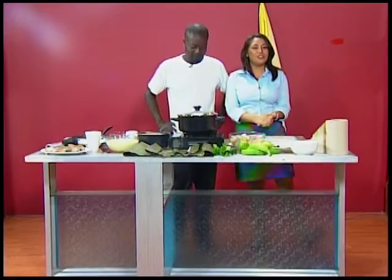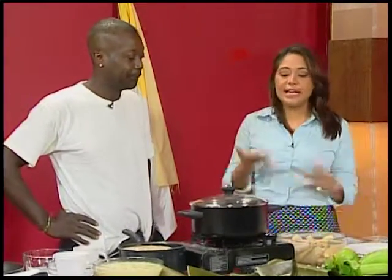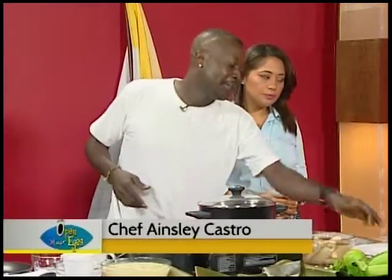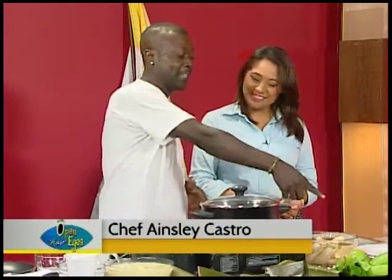Welcome back. We are joined by Chef Ainsley, the one and only. Chef Ainsley, today you'll be cooking up some bundiga. That's correct. We're doing traditional Garifuna style, right? Correct. So tell us a little bit about bundiga before we start. Bundiga is made out of green banana — in Garifuna we call it bimena — and we're gonna grate the green banana and add some coconut milk. It's like a dumpling.